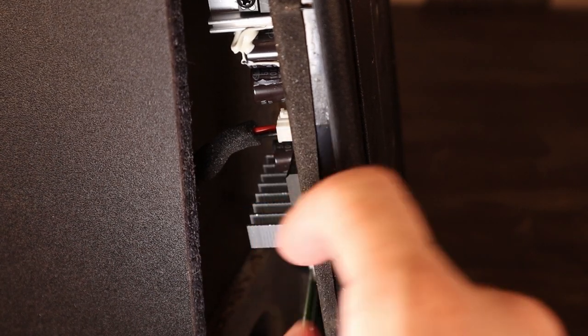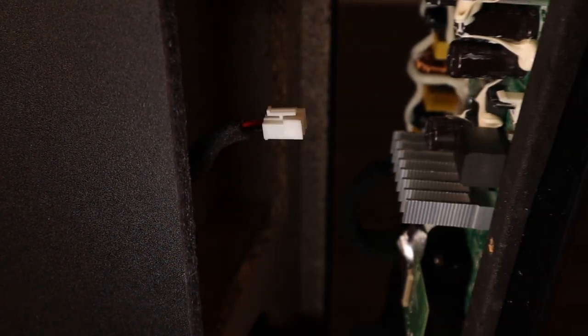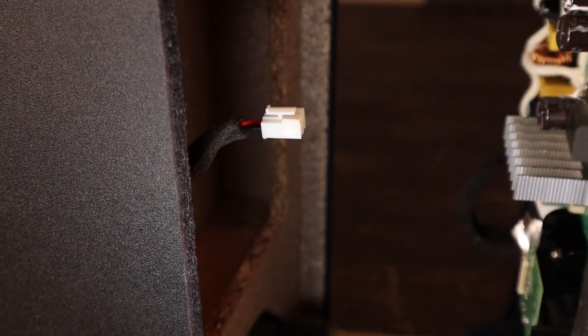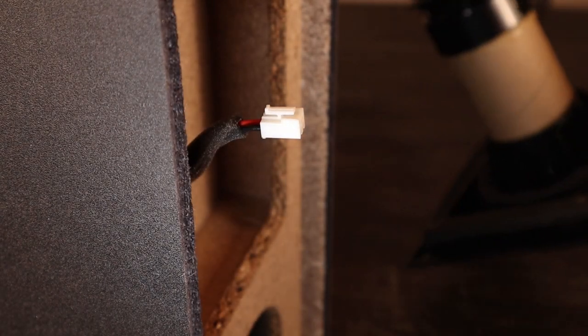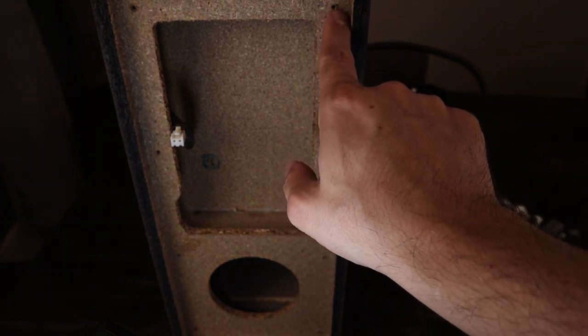That wire is right there. All you do is just squeeze in the little tab and pull off, and then pull straight out because you do have that little cone that goes inside the box. You can see it's particle board, so be careful when you put your screw back in that you don't strip the holes.